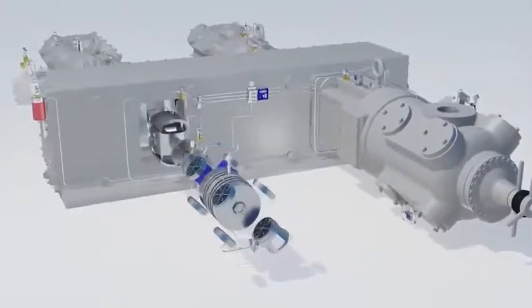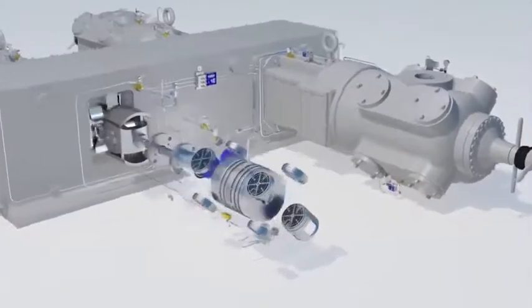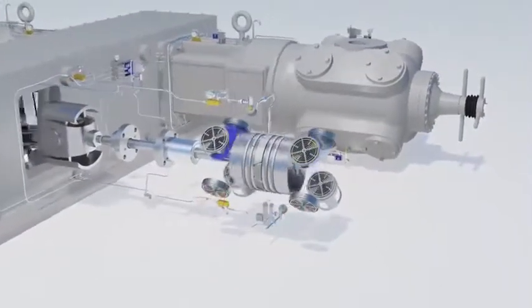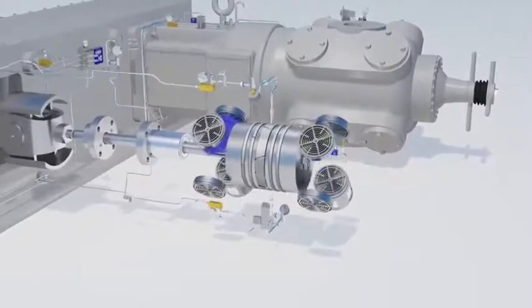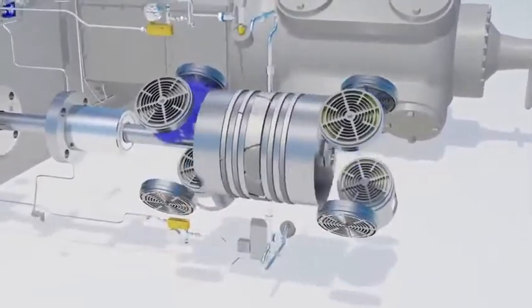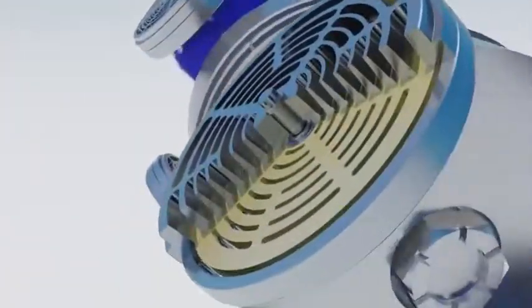Compressor valves are often described as the heart of a compressor. At high speeds or with high pressure differentials, valves can fail due to flutter and high impact forces. Valves must also be able to stand up to harsh operating conditions such as sour gas and dirty gas applications.